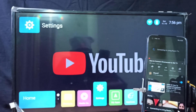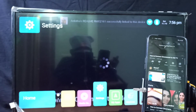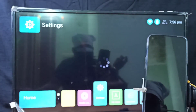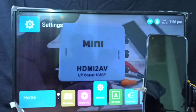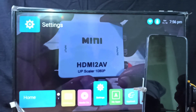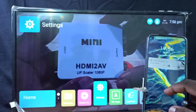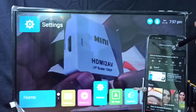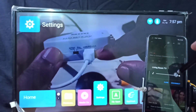One advantage of this method is that you can turn off the mobile screen and it will not stop casting. For example, I can turn off the mobile screen and you can see it's still working. That is the advantage of this third method — but with the first two methods, if you turn off the mobile screen, it turns off the display too. If you want to stop casting, tap on the cast icon again, then disconnect.